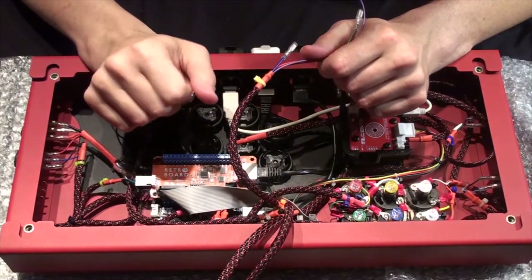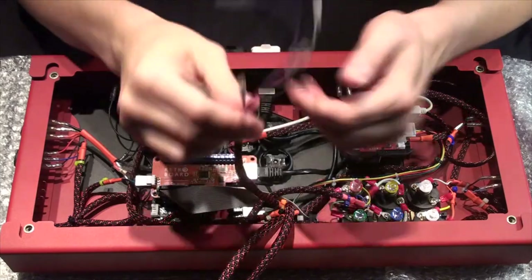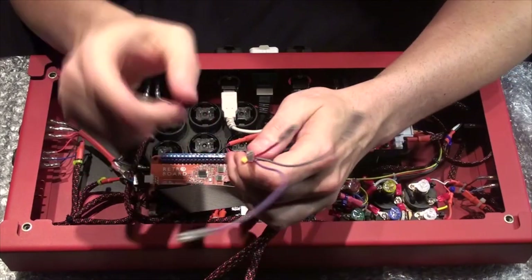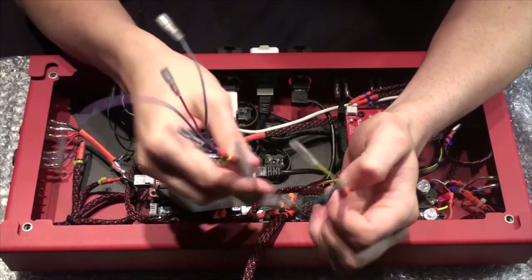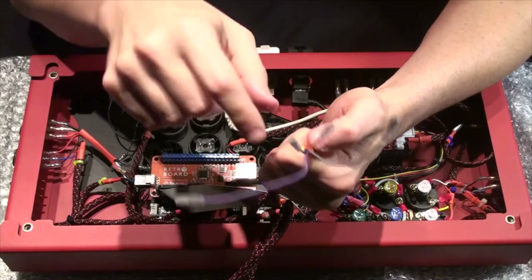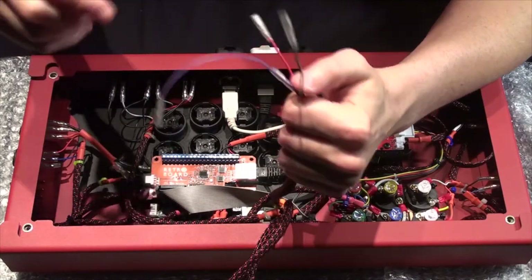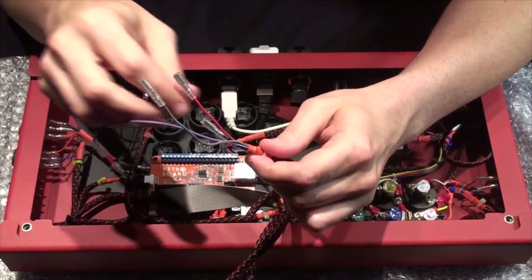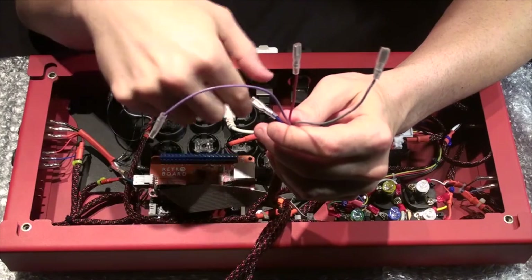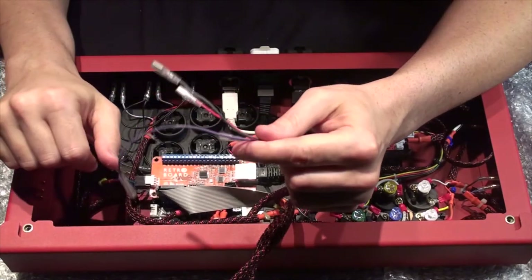Let's talk about wiring some action buttons. The harnesses I bought from Arcade Shock that come with the universal modding kit are 20-pin — we bundled those up earlier. You'll notice this blue wire is really short, this red one comes next, then gray, and then purple is really long. That makes it easier to know what button goes where. This color set is the punch button row: first light punch, medium, heavy, and then whatever this last one is. Let's get started.